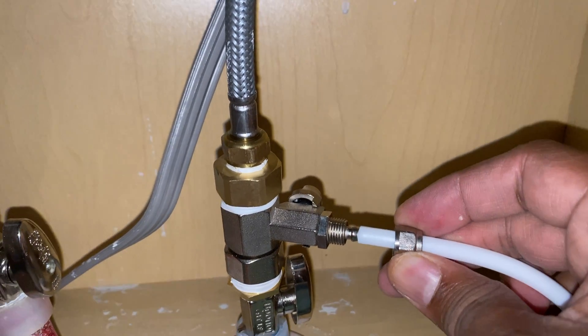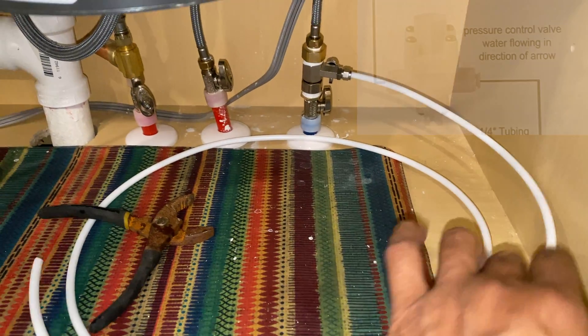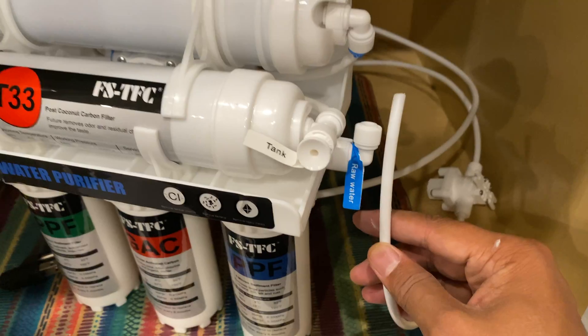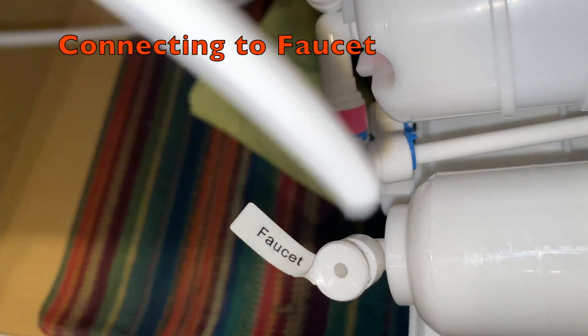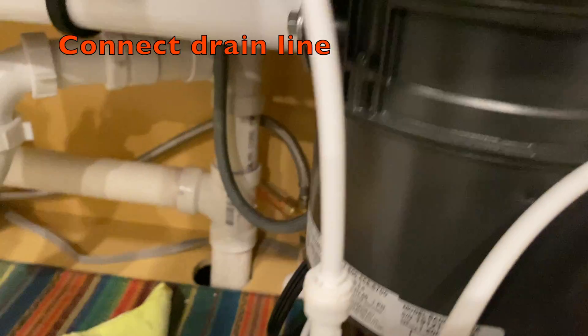Let's start with the cold water connection. I am going to connect one end of the water tube to the feed valve and the other end to the pressure control valve, which also came in the same packaging. Now from the pressure control valve, connect the tube to the raw water inlet of the RO system.